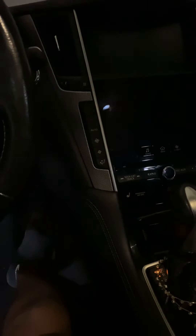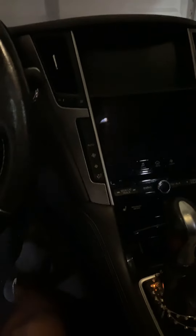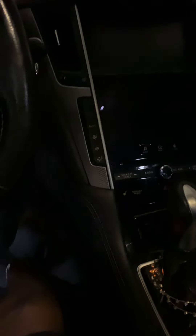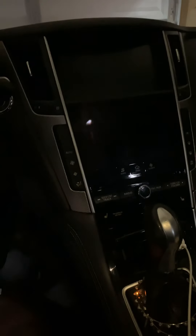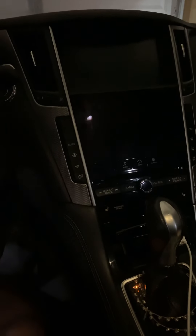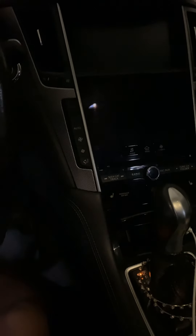So I hit up my Infiniti guy — shout out to my Infiniti guy. He was like, this is a common problem on these cars. He said the temperature actuator tends to go out. And on whatever side it is warmer on, that's the side that the problem persists.